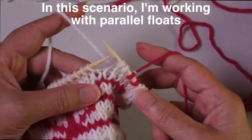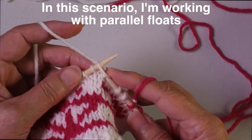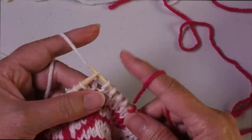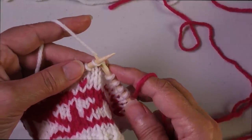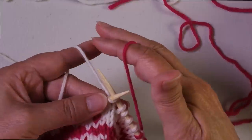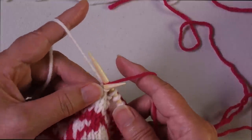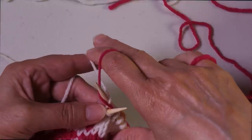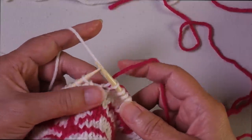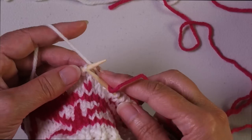If you're working with one yarn in each hand and the span of stitches is in your left hand — the dominant yarn — and you want to trap the non-dominant yarn in your right hand, you insert as if you're going to knit a stitch. Using the yarn you want to trap, wrap just like you would for a regular knit stitch. Then pick the yarn you actually want to work, unwrap the trapping yarn, and complete the stitch. With high-contrast yarns this will peek through a little bit — that's the nature of weaving.